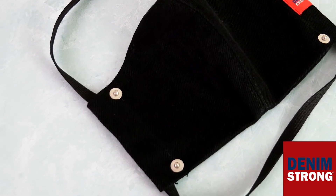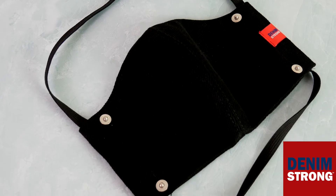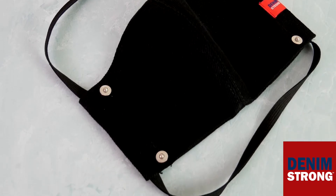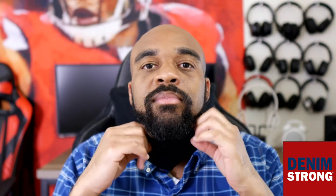It features two layers: the first being a lightweight denim shell, and then you have a stronger barrier with a lightweight polyester and cotton blend. It has a breathable design and it's designed to fit securely around both your nose and your mouth.